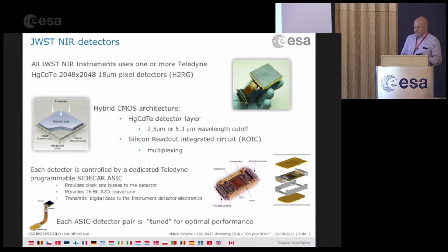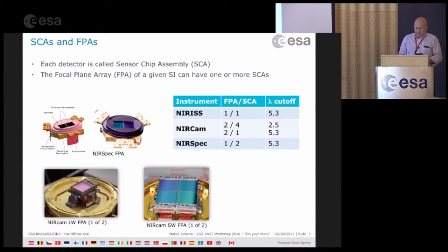The detector itself is called in the JWST world a Sensor Chip Assembly, or SCA. When you have one or more SCAs on your focal plane, this is the FPA — the Focal Plane Array. As mentioned, each instrument has a slightly different configuration. NIRISS has one FPA with just one SCA with a cutoff of 5.3 microns.